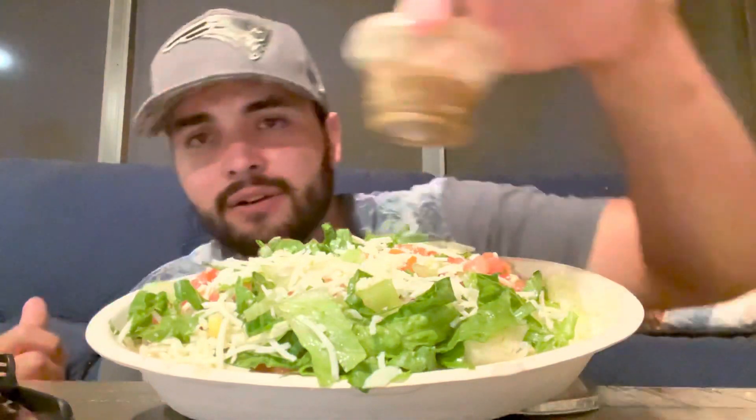Yeah, that's fire — got Chipotle in here. So what I got in my Chipotle bowl: I got some steak, some carnitas, some corn — the chili corn, whatever it's called — the fresh tomatoes, the cheese, the lettuce, and the salsa on the side. And I got the tortilla on the side too. I'm gonna show you guys how to hook it up. For all you people who go to Chipotle and don't know this trick, I'm gonna show you right here.